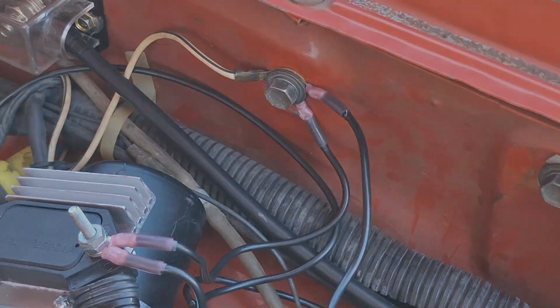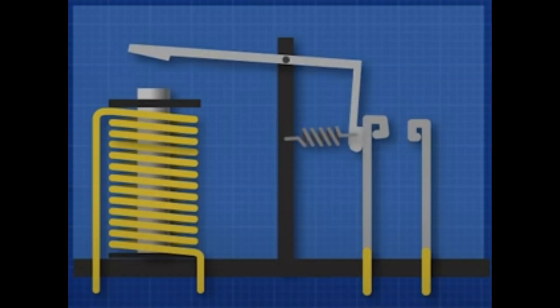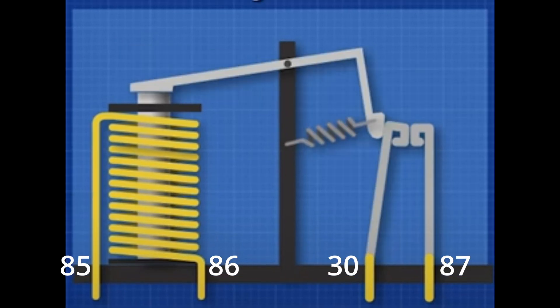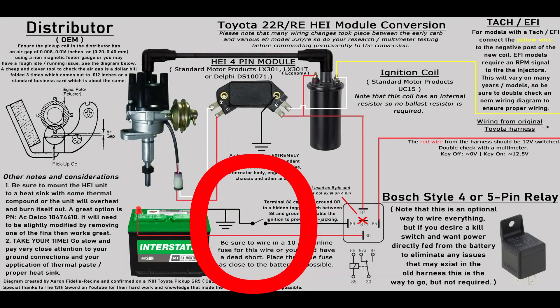The relay is very easy to wire up. Battery positive goes to pin 30, which passes through to 87 to power the coil and the HEI. Pins 85 and 86 are interchangeable — one goes to ground and one goes to 12V switched power from the ignition switch. This energizes an electromagnetic coil within the relay which then connects 30 and 87 to complete the circuit to the HEI and coil positive. You can also add a toggle switch between ground and pin 85 or 86, whichever you use for ground, to install a hidden kill switch to prevent carjacking.